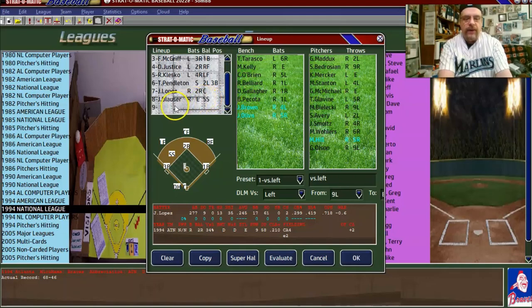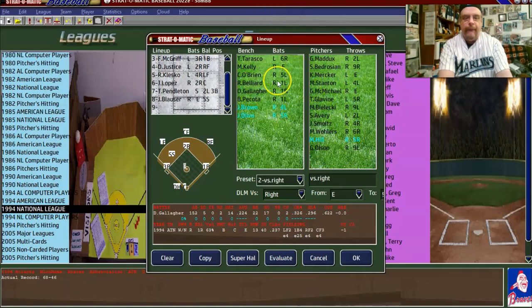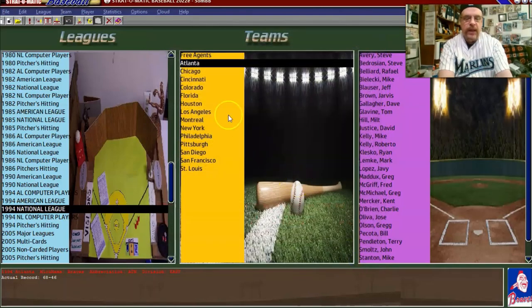Then of course you have the pitcher spot in the nine hole. You've got Blauser, Pocoroba, Gallagher. Let's go to the righty lineup. I'm not going to get too hung up on making reverse righty and reverse lefty lineups — I'll let the computer take care of that. That lineup looks okay; it did have Javi Lopez. So the lineups are fine.